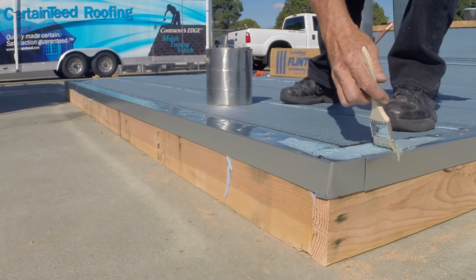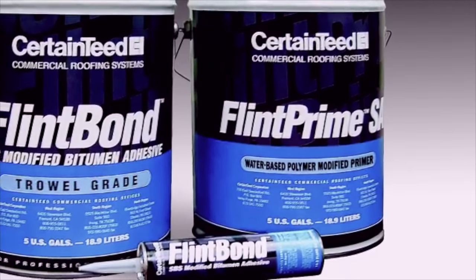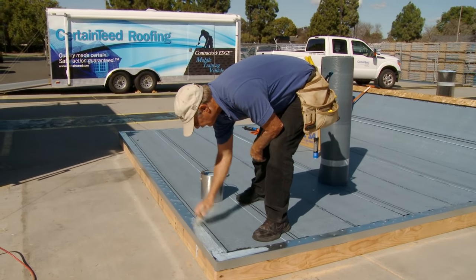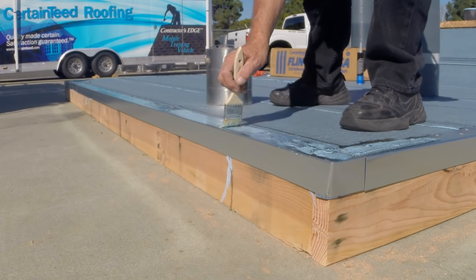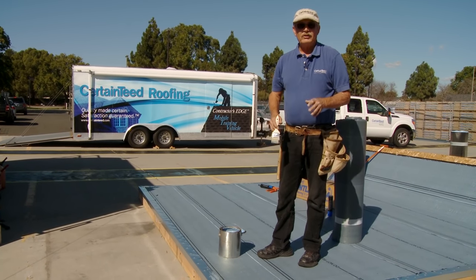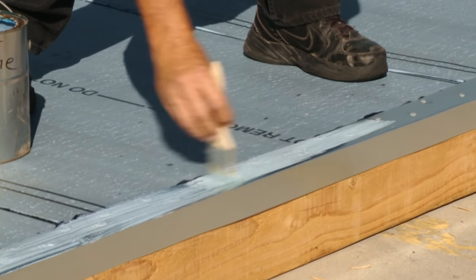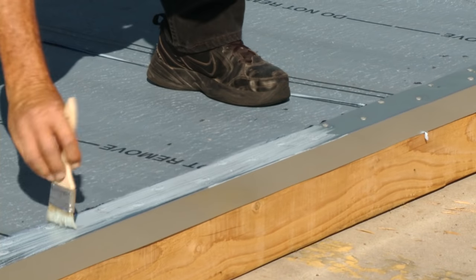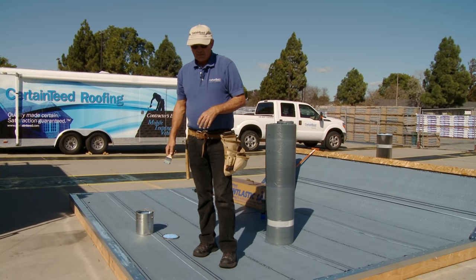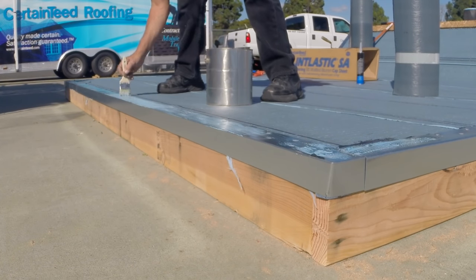We're going to primer the metal before putting down our cap sheet. This is Flint Prime — you can get it in a gallon can; a cheap throwaway brush works well. It goes a long way and dries quickly if it's hot outside. One thing I like about this primer is it's water-based, not asphalt-based, so it's easy to clean up if you spill it. When it dries it's a light blue or grayish color, so if you get it on the face of the metal it's less obvious. If you have an oily residue or painted metal, clean it first — a little water and vinegar works well — and scuff painted metal with rough sandpaper.